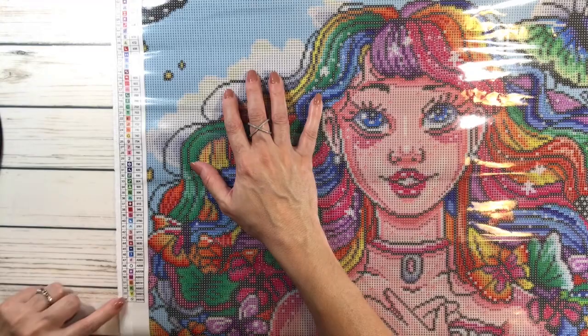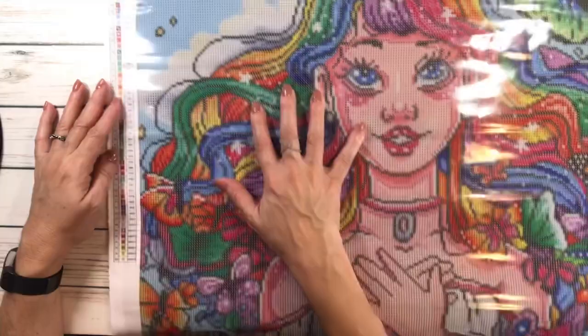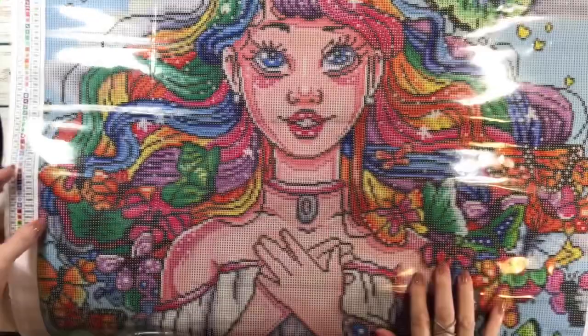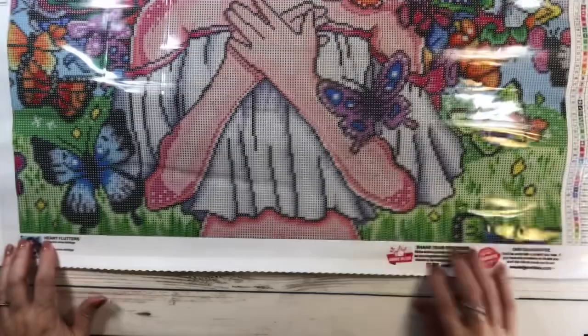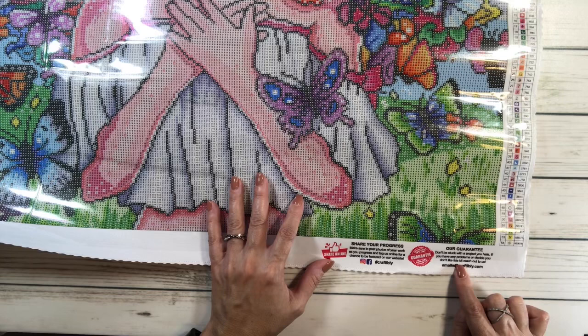Looking at the DMC codes, you're not going to believe this — it's got one, two, three, four, five, six, seven, eight ABs! That's amazing. There's also the legend on the lower right side. It's called Heart Flutters by Cara Aldridge — that's the artist. It says 'share your progress online.' There's also a guarantee: if you have any problems or don't like the kit, reach out via email at craftably.com.